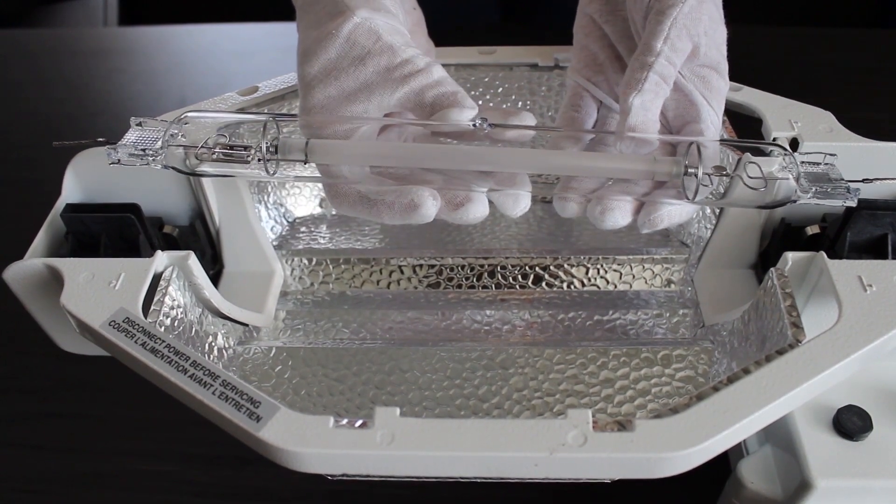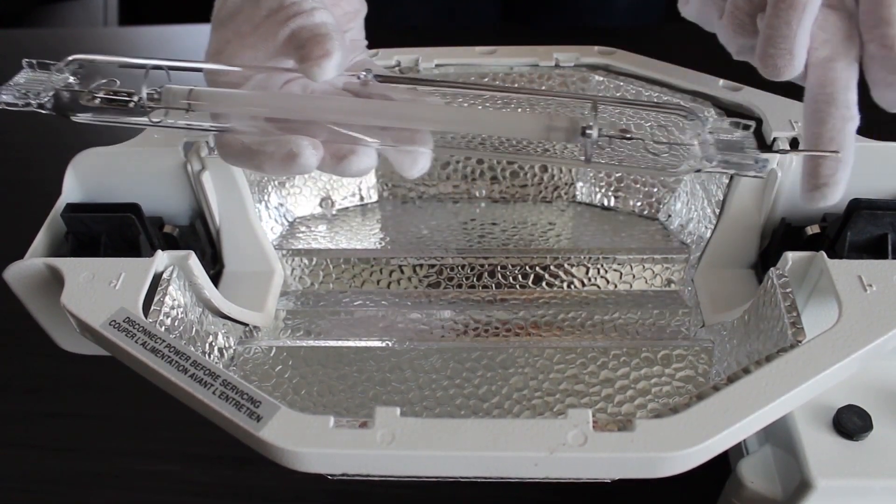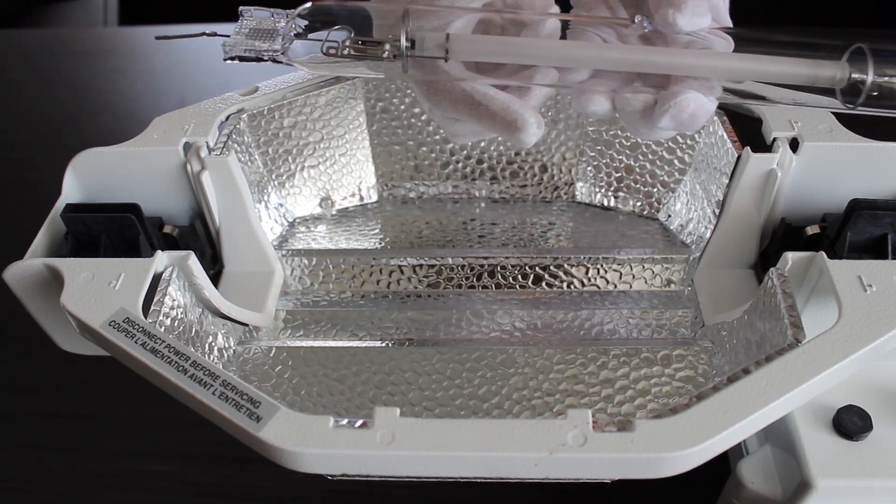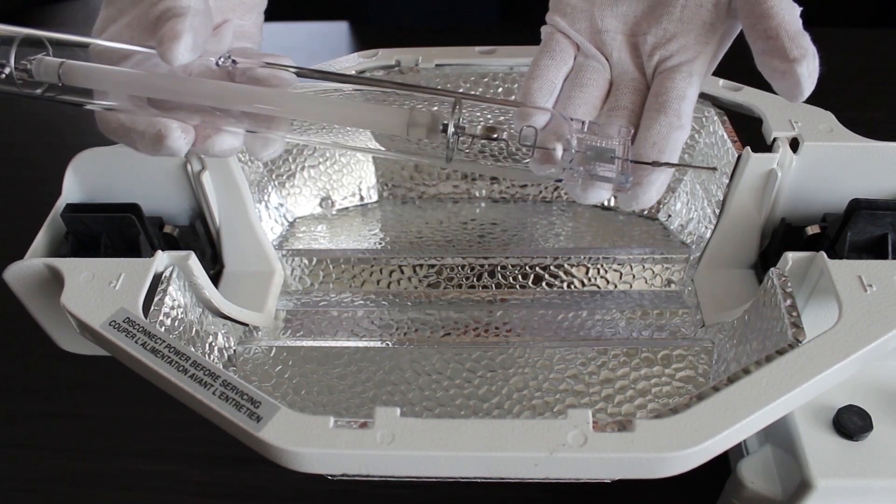Before installing the lamp, always first check that the lead wires on both ends of the lamp are intact and straight. Lead wires should not be bent or frayed.